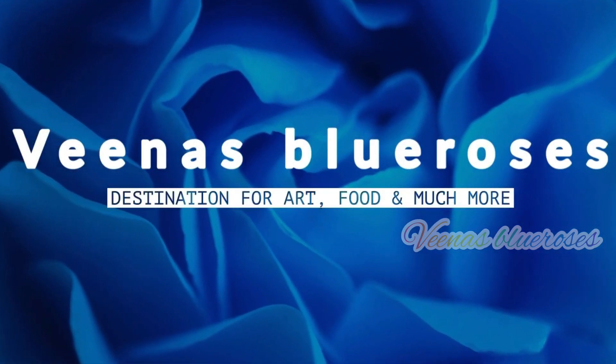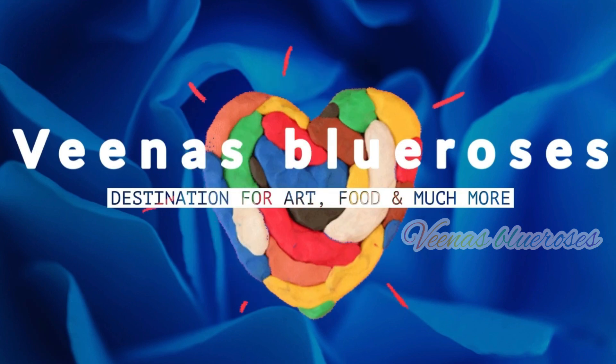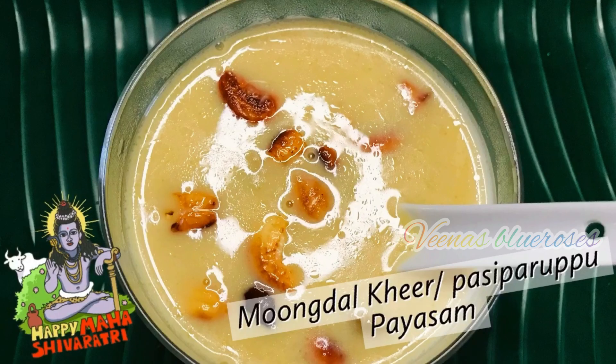Hello friends, welcome to Veena's Pleurosis. Today I am going to show you a traditional recipe which is made in my home during Mahashivaratri, which is Moongdal Kheer or Pashupadu Papayasam.